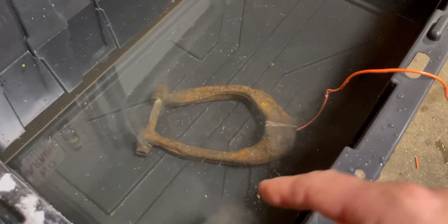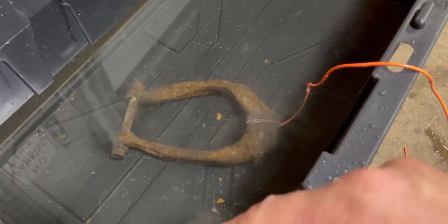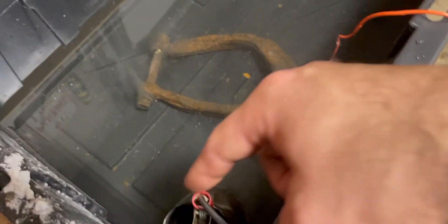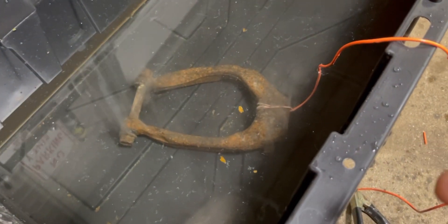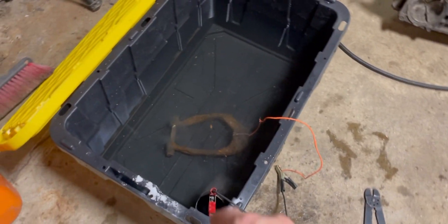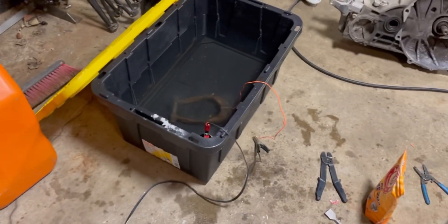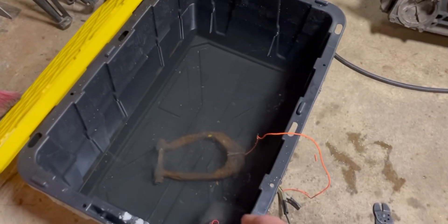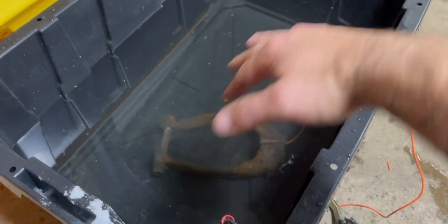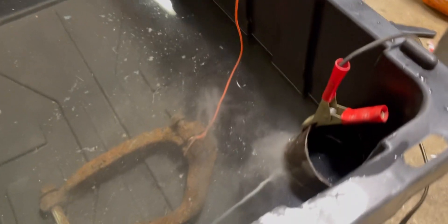Then you've got a piece of scrap metal as your positive. If you can find something that goes all the way around the part it's better, because it takes more rust out at different areas — if you're too far away it won't make that distance. I'll have to move this around a couple of times to get all the rust out. You run copper wire to negative, positive to the scrap metal, hook up a battery charger on a low amp charge, and just let it sit. Eventually it'll be bubbling and you'll see a film form.